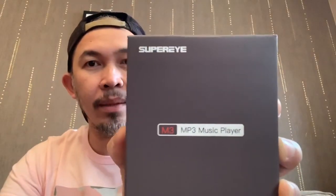Hello, what's up everyone. This is more like a review of the Super Eye MP3 player. I bought this for my son during his birthday last August, and let's try and discuss what are the good stuff with this one.